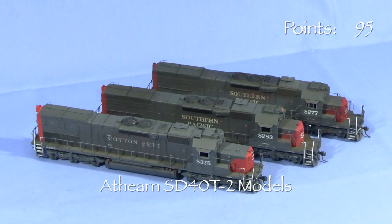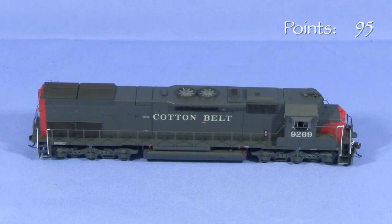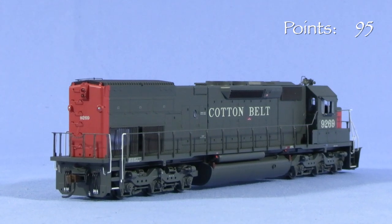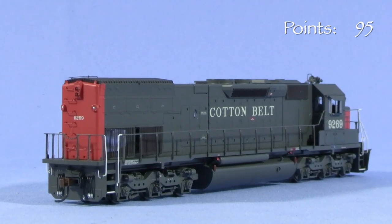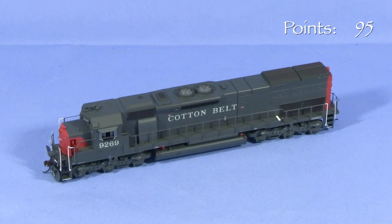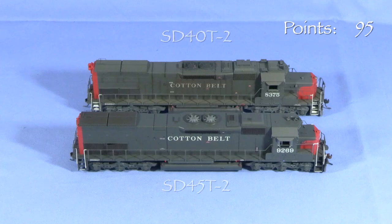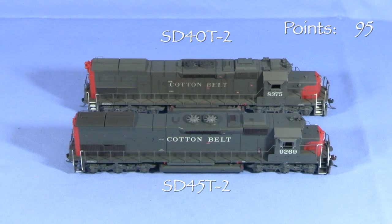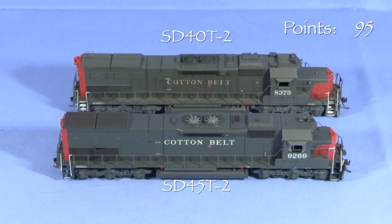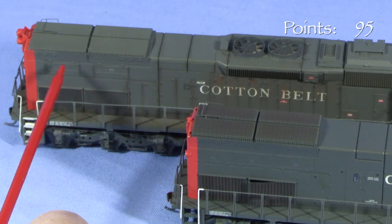There were two main versions of the tunnel motor. The SD40T-2 was a 3,000-horsepower locomotive based on the SD40-2. The SD45T-2 was a 3,600-horsepower locomotive based on EMD's SD45-2. The tunnel motor radiator section required a longer frame and a different style of rear step compared to the standard SD45-2. Initially, only Southern Pacific, including subsidiary Cotton Belt, and Denver and Rio Grande Western purchased tunnel motors. SP and Cotton Belt were the only original purchasers of the SD45T-2. The SD40T-2 and SD45T-2 shared the same frame and overall length. The main spotting differences are that the cab is closer to the front coupler on the SD45T-2, and the SD45T-2 has three radiator access doors on each side in the back versus two on the SD40T-2.